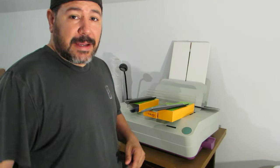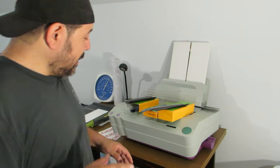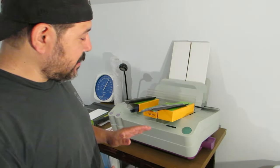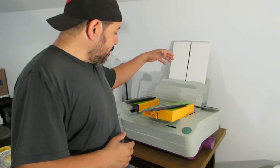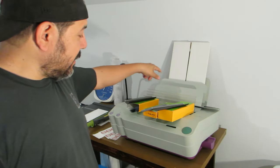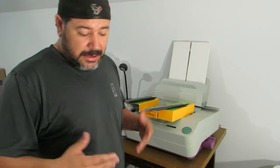What's going on everybody, thank you for checking back in. For those of you who are new, my name is Dave with Diversity Print. We're going to try and make this as short a video as possible. This is a document binder — this is the Fastback 15XS — so we're going to show you how to use it in case you have one.